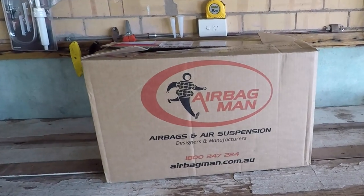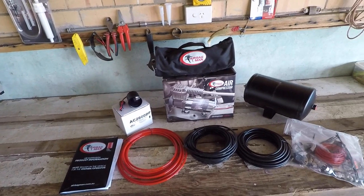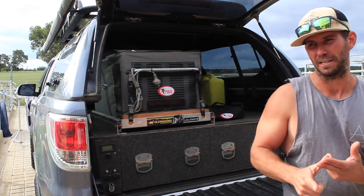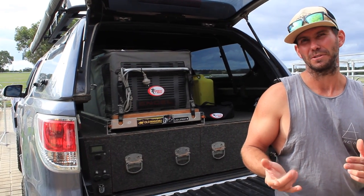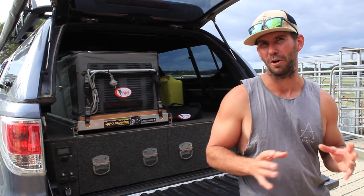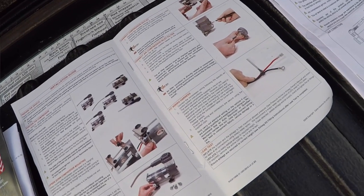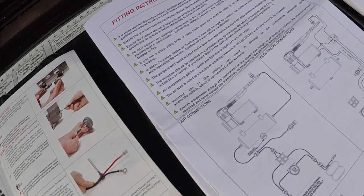A few things to consider when you get it — there's a fair few components in the kit. One being the tank and the compressor, the switches, the gauge, you've got a lot of airline wiring, relay, heaps of terminals and that sort of stuff. So it looks a bit complicated when you look into it, but there are some really good instructions — follow them through, lay it all out, and it's a piece of cake to fit yourself.